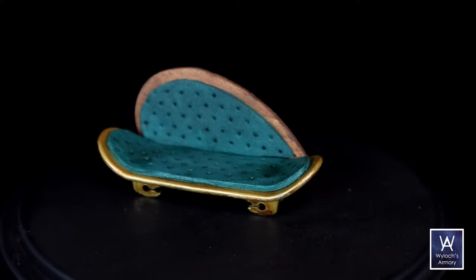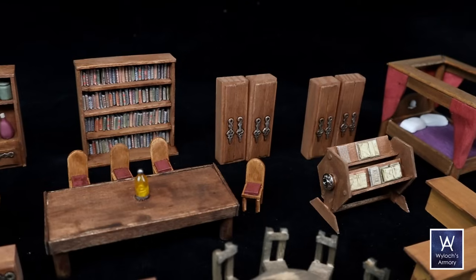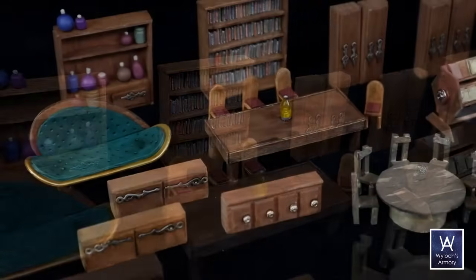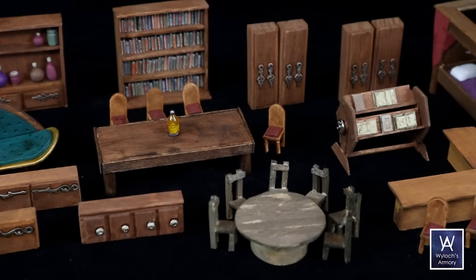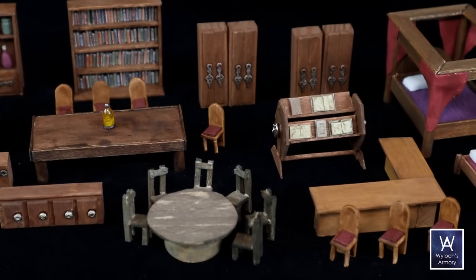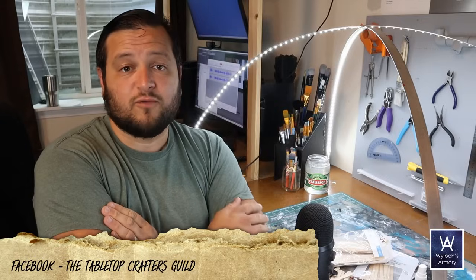Modularity is so fun. Having a box full of miniature furniture that you've scratch built and painted is really gratifying — it's like the pre-game prep is fun. It's like Legos as you assemble whatever the tavern or mansion foyer the players are going to run into tonight. Thanks for joining me in the Armory today. If this is somehow your first exposure to miniature scratch building, you should know the Tabletop Crafters Guild on Facebook is a group with over 40,000 members doing stuff exactly like this. Resource links are in the video description below. Until next time, I'm Wylok — make things and play games. Let's go.